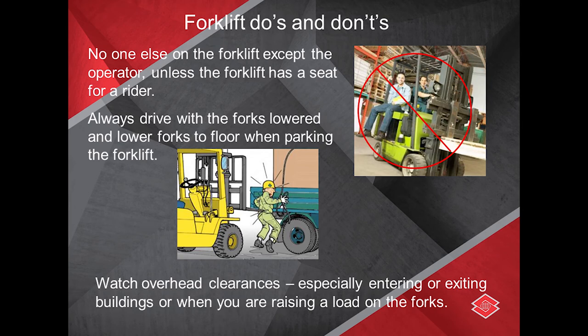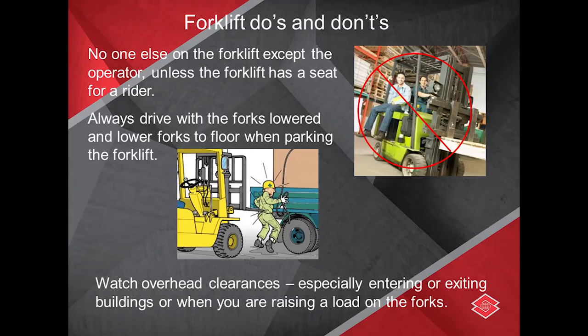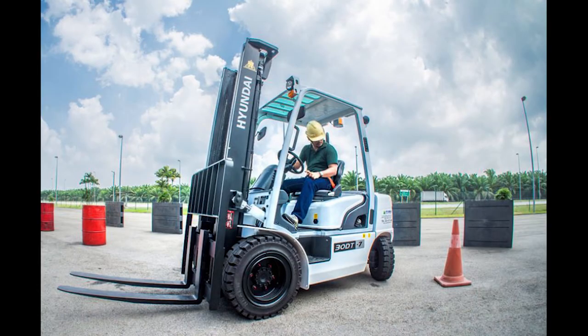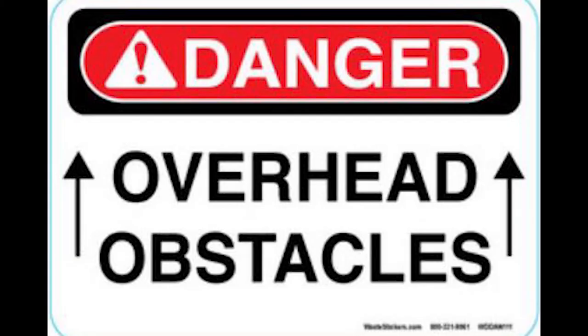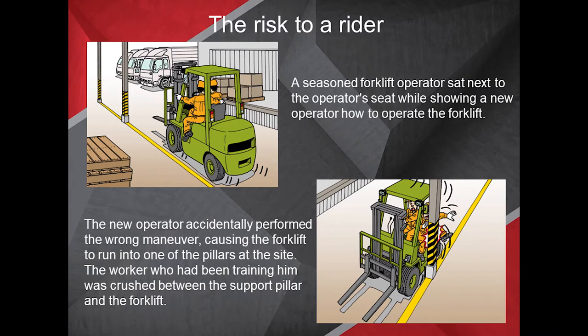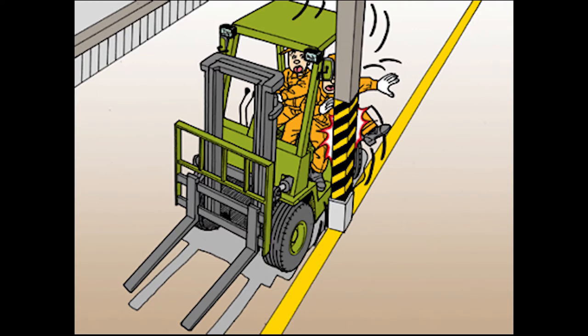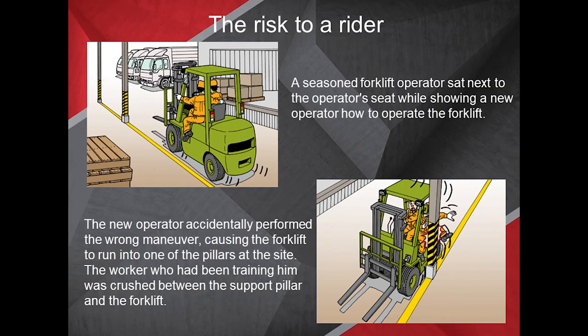Some forklift do's and don'ts: do not allow anybody else on the forklift except the operator, unless the forklift has a seat for a rider with a seat belt. Always drive with the forks lowered, and lower the forks to the floor when parking. Be aware of your surroundings and watch overhead clearances, especially when entering or exiting buildings or raising a load. In one example, a seasoned forklift operator sat next to the operator seat while training a new operator; the new operator accidentally caused the forklift to run into a pillar, crushing the trainer between the support pillar and the forklift.